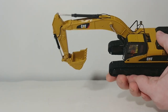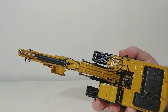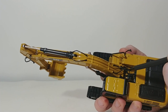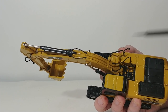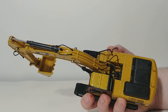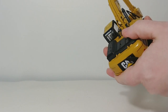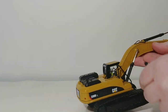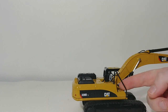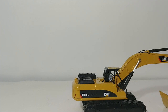Another improvement over its predecessor is that the hydraulic lines have been reworked. I believe they changed colors — the original ones weren't black. They are smaller and to scale, and they go completely up the stick and boom. Also, this grab rail is metal — it is no longer plastic. And you can also see a mirror here, off to the driver's right-hand side.